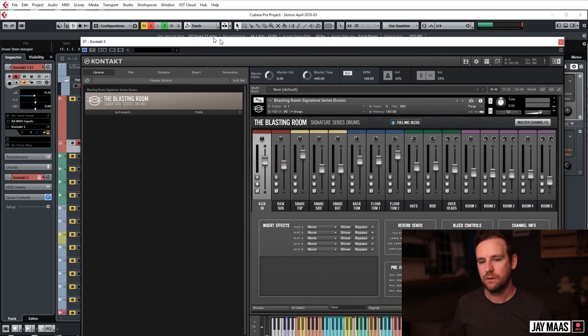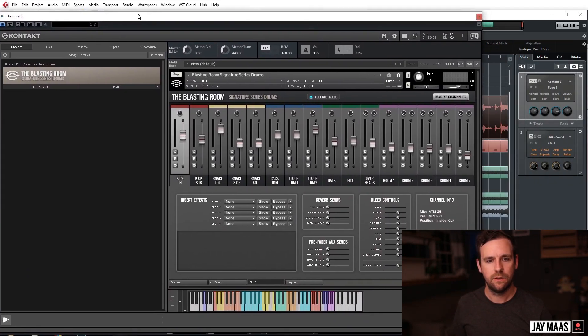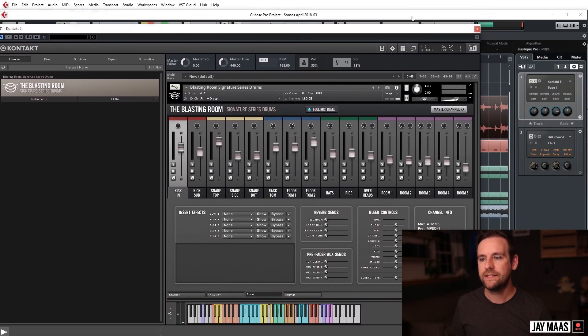We supplemented the kick. Let me bring this into frame and hit play. This is the Blasting Room library from Room Sound, which is sick. So if you want something now, get this — but if you get this you just have to promise to get mine. No, you don't have to, but this is an amazing library.